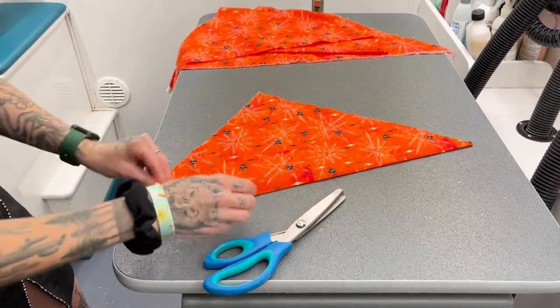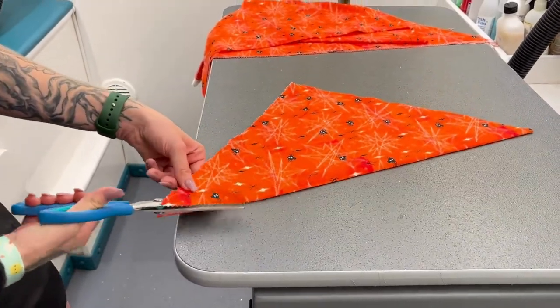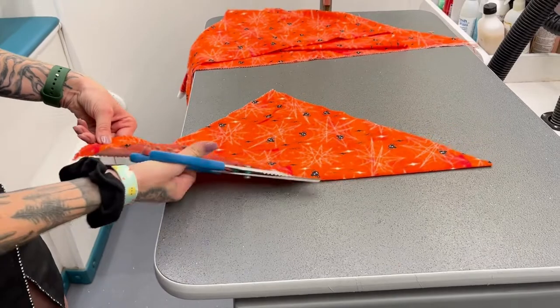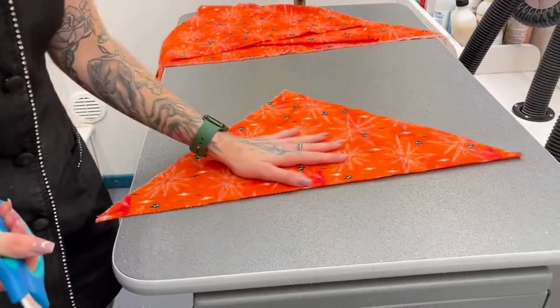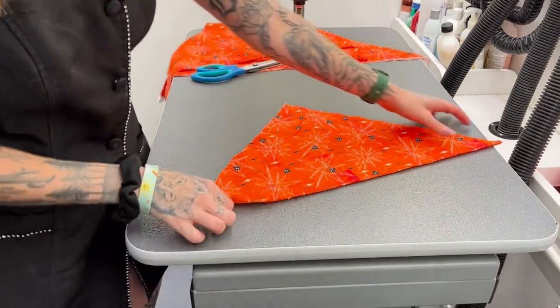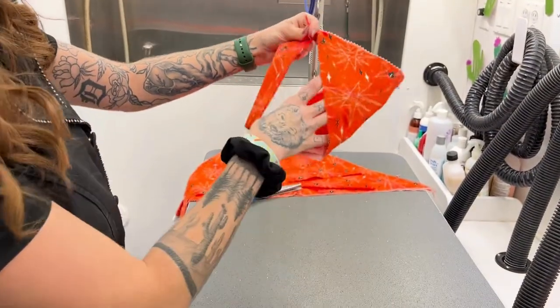Alright, so now this is still creased, so we're going to go ahead and cut this really quick. So say you have a really big dog — this might fit a really big dog, right? You've got like a German Shepherd or something, this might be a good size.